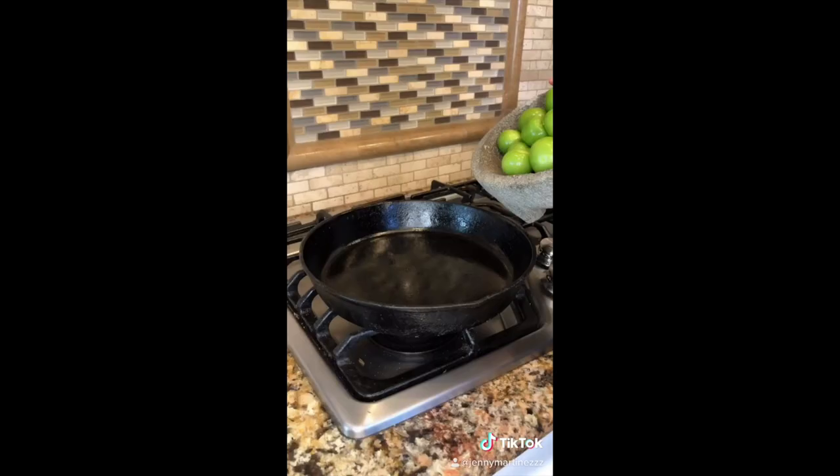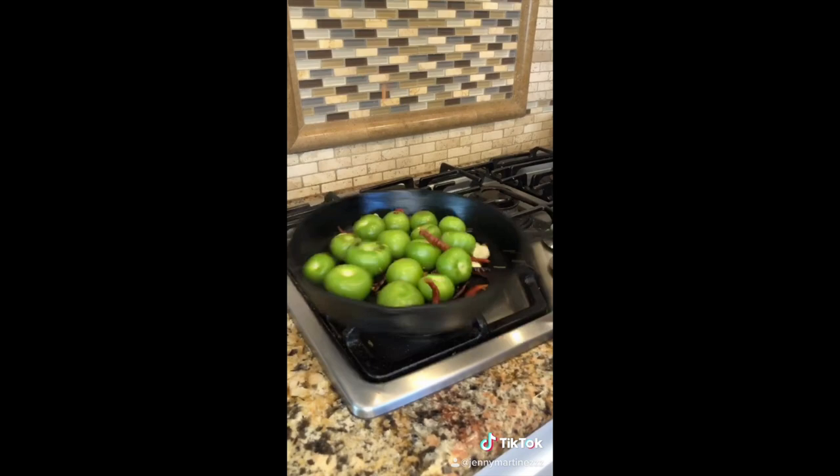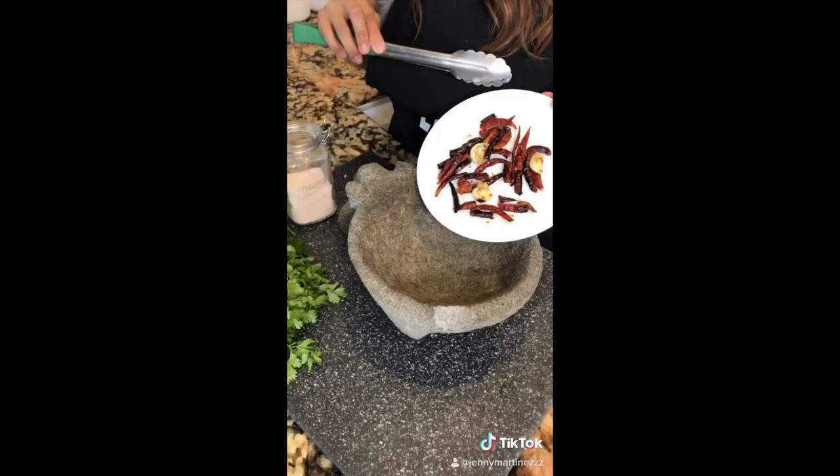This is the perfect salsa de molcajete for your tacos dorados — look how beautiful this is. Peel and add your tomatillos into your hot pan. Roast your chile de árbol and some garlic. Make sure that they have that nice char.